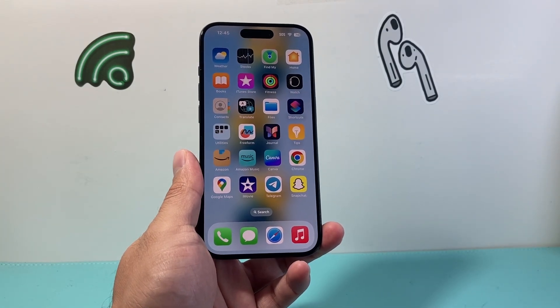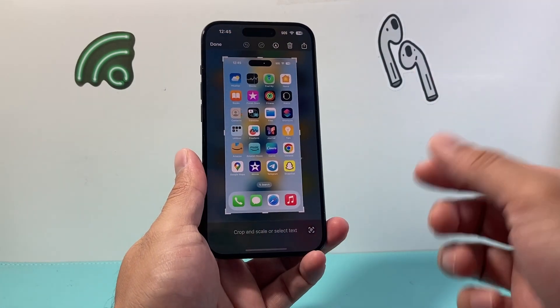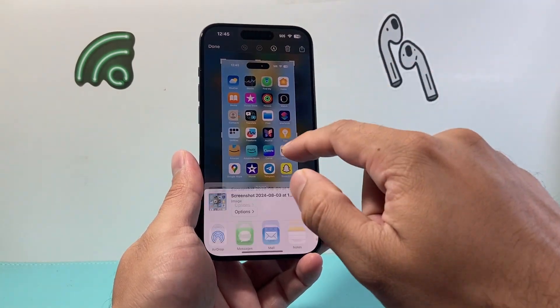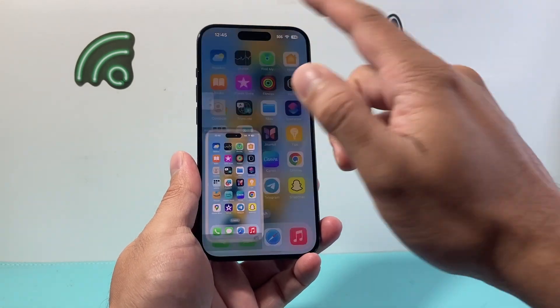Hey Siri, take a screenshot. As you can see, I can get Siri to take a screenshot and then I can open it up, go ahead and share it, save it, do whatever I need to. So that's one way. I'm going to save it to photos here.